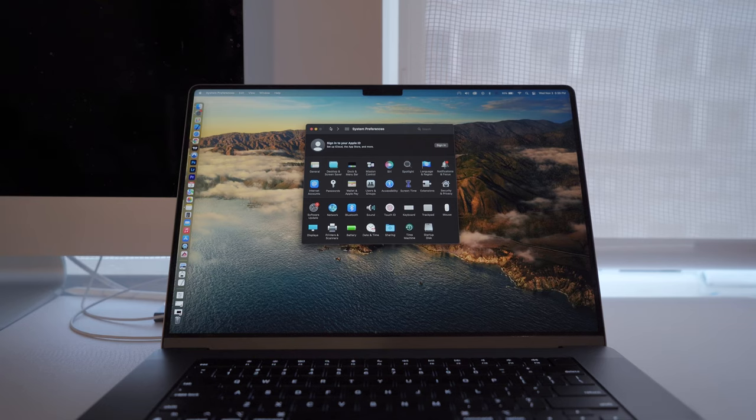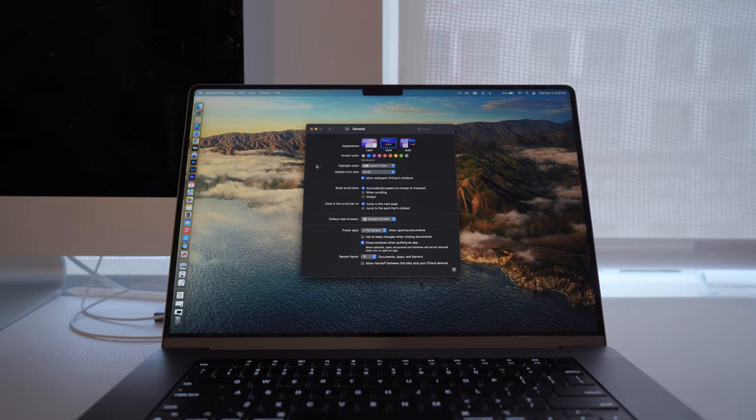Today I want to show you how to hide the notch on the newest MacBook Pro using only Apple settings. In order for this to work, you first need to enable dark mode.